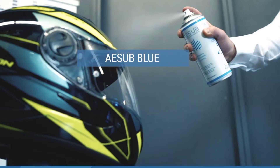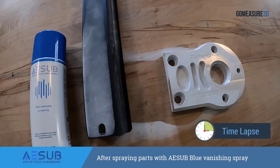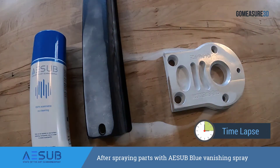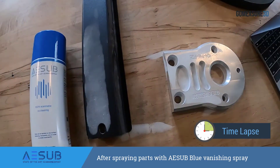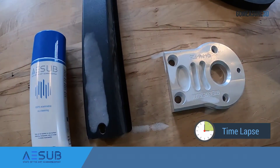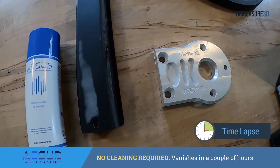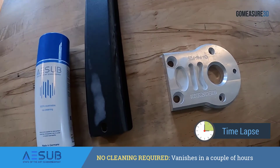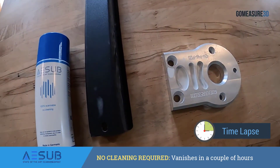Today we're going to take a look at a product called ASUB Blue. ASUB Blue is a 3D scanning spray that sublimates into the atmosphere over a couple of hours. We're looking at a time-lapse video where we scanned two parts, and over the period of a couple of hours we can see that the spray completely sublimates into the atmosphere off of our parts, leaving no real residue — which is great from a cleanup perspective and when we have to deal with products that we want to take back into other processes.